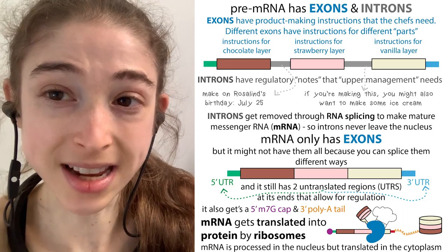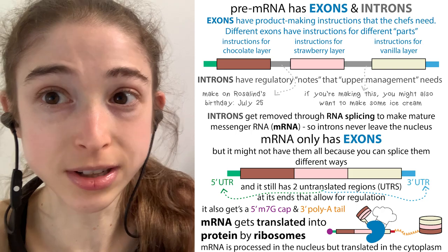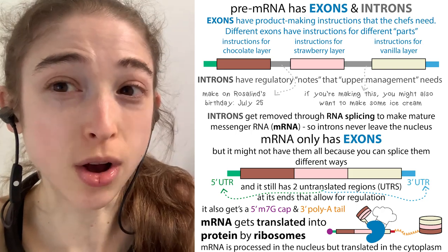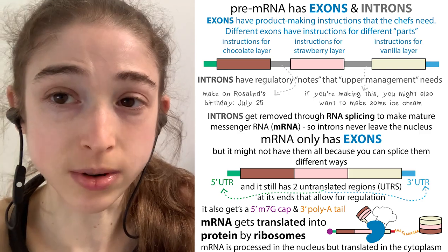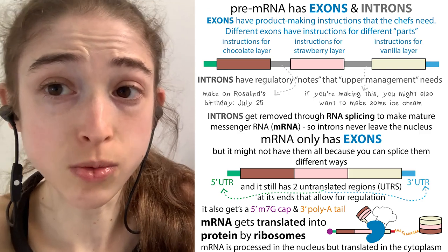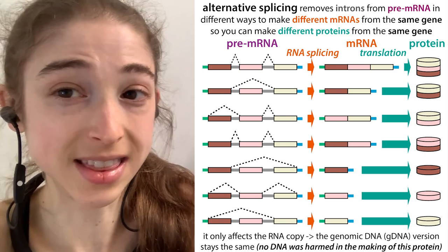These expressed exons can be included — well, at least some of them — or not included. They're broken up by regions called introns. These interrupting introns contain regulatory information that lets the cells know when to include which exons, and when to skip over certain exons.